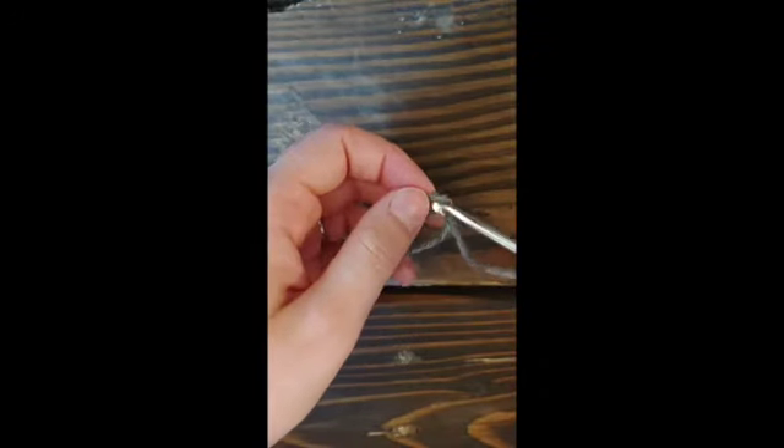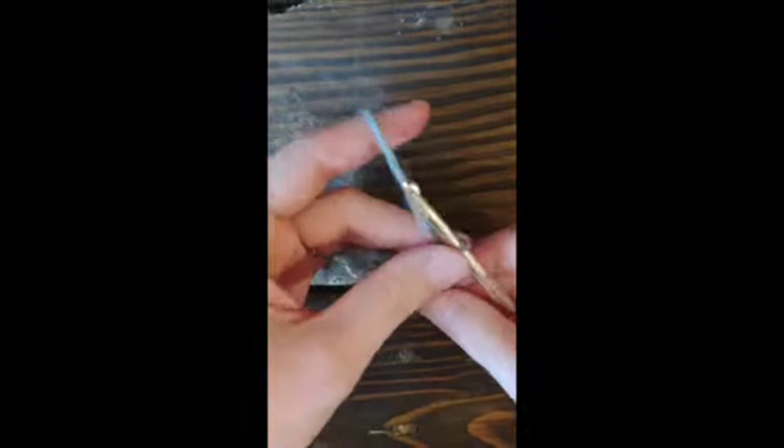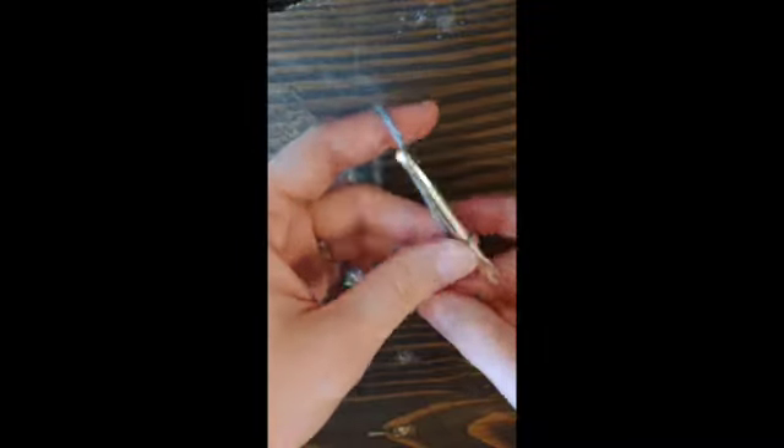We're going to start with a slip knot, grab our hook, and we are going to go ahead and chain two.